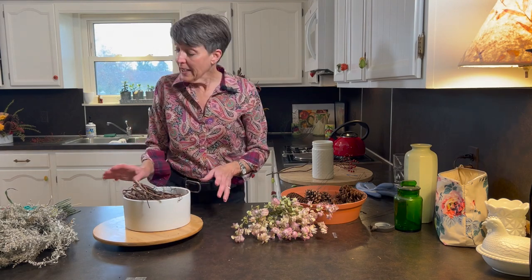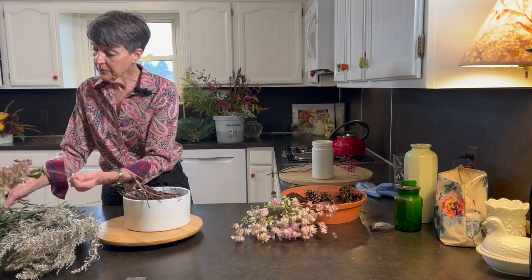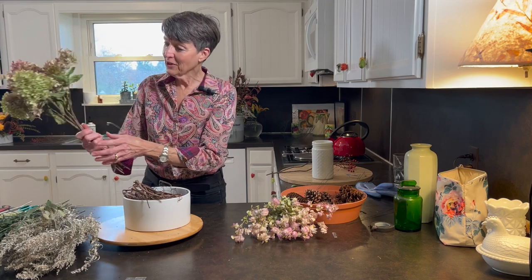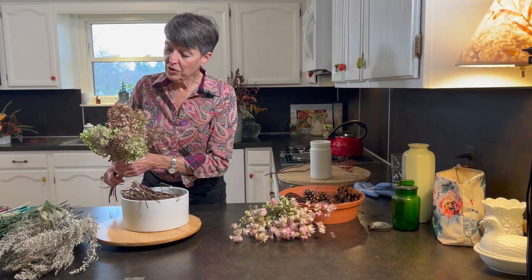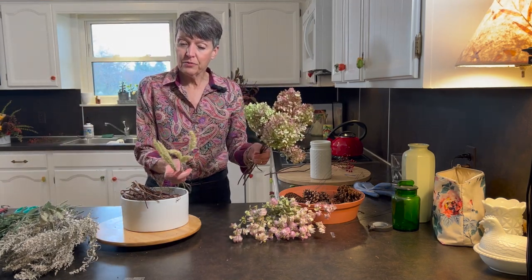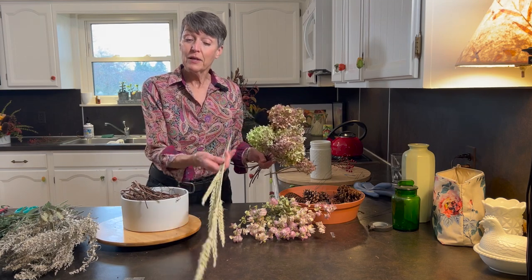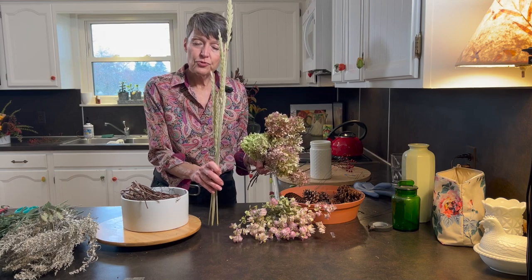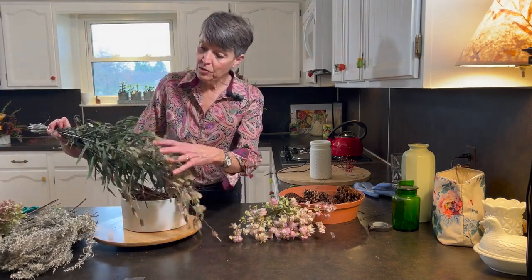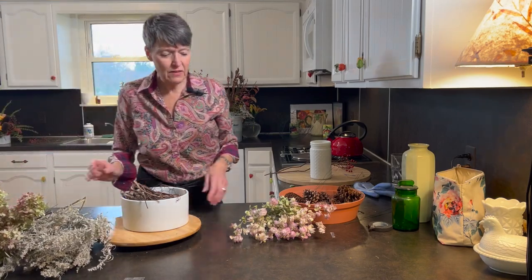I have some dried artemisia — this is Silver King. I have some dried hydrangeas here; these are the Limelights. They can be cut any time during their life cycle, but if you're going to dry them, it's good to have all the top blossoms open and then they dry very nicely. I have some really beautiful dune grass blossoms here — dune grass is a silvery blue grass that's very aggressive in my area, so I keep mine in pots. It produces beautiful blossoms that I can dry and they'll stay forever. I also have some sea oats that I dried. I'm going for kind of a greeny, pinky, gray look.